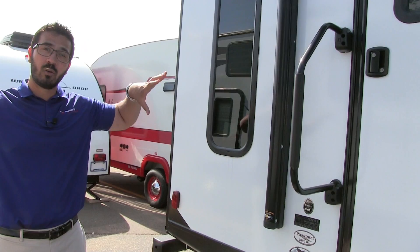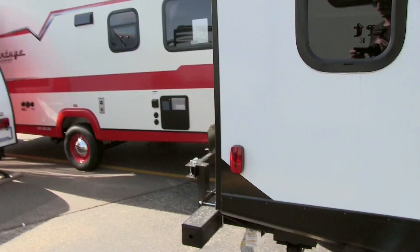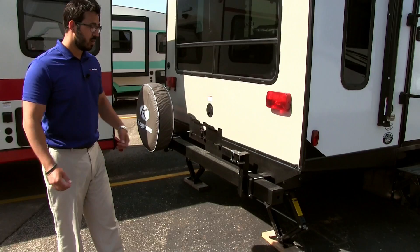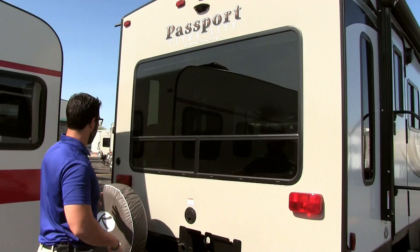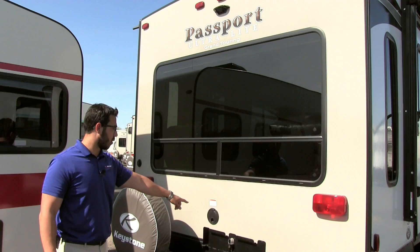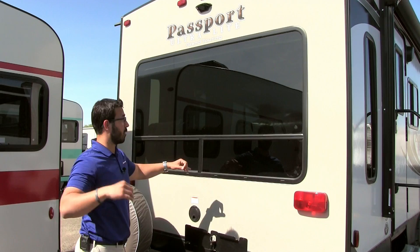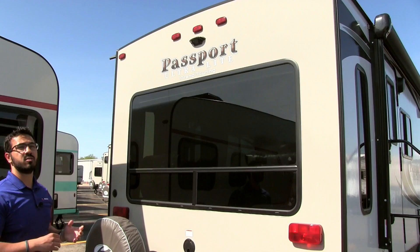If you'd like to cook outside, right here is a swing arm mount for your grill that swings out and connects to the propane quick connect. The grill is generally stored underneath the bed inside. At the rear you have your spare tire mounted to the bumper with a cover, an electrical cord in the center, and a big rear picture window for a beautiful view out the back. Up top is your backup camera prep in case you want to install one.